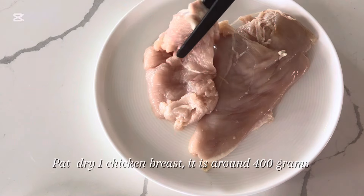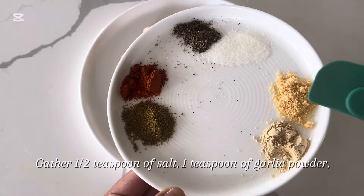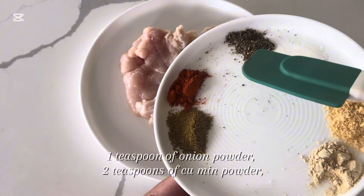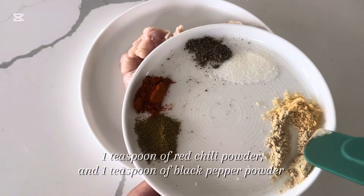Pat dry 1 chicken breast — it is around 400 grams. Gather 1 and a half teaspoon of salt, 1 teaspoon of garlic powder, 1 teaspoon of onion powder, 2 teaspoons of cumin powder, 1 teaspoon of red chili powder, and 1 teaspoon of black pepper powder.